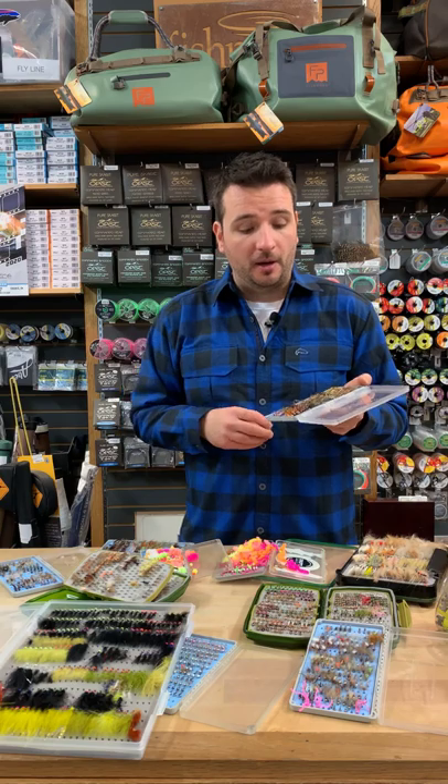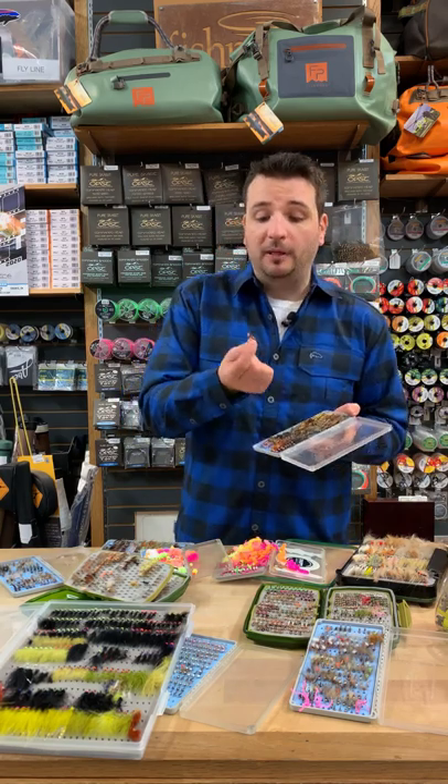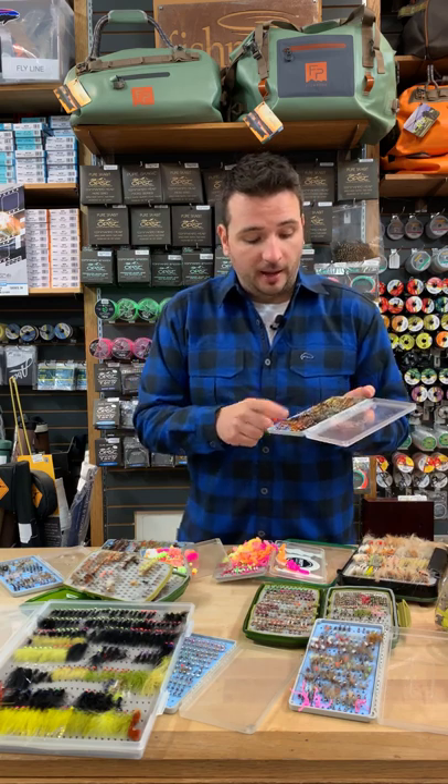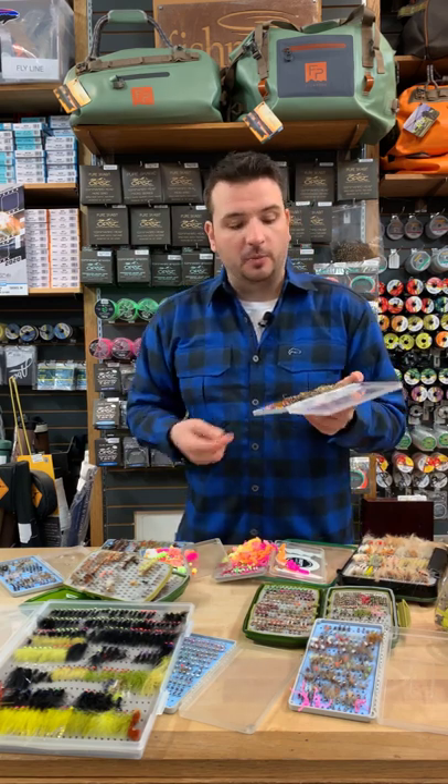I'm going to show you a close-up of the box. There are some very heavily weighted ones with multiple tungsten beads, as I mentioned, to get through the heavy spring flows, and ones that are way more subdued and simple as well.